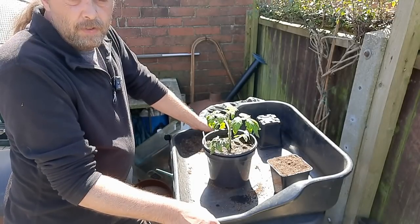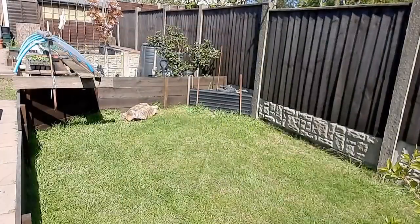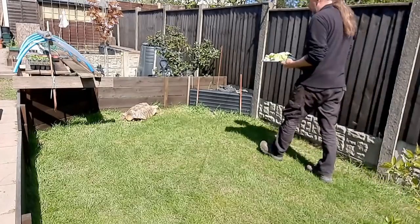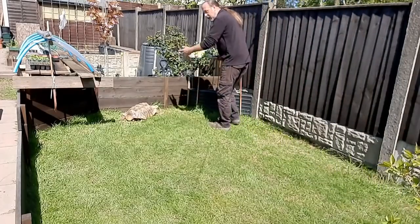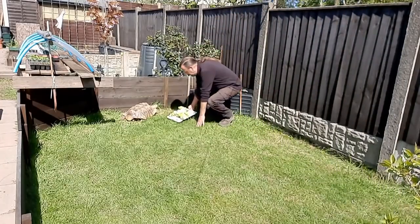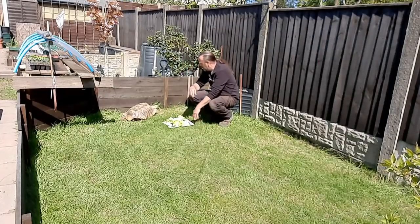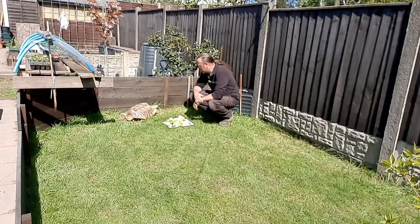Let's have a look at how everything else is doing in the garden. Quickly before we have a look around — some of you haven't seen him since last year. He's back out now the sun's out. This is Cain, he's an African Sulcata tortoise. He's not been out long — he usually parks up in the sun to bask and get warmed up.